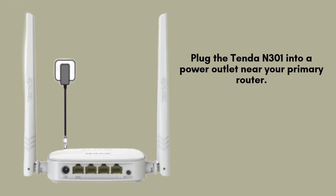Plug the Tenda N301 into a nearby power outlet, ideally close to your primary router. This proximity will make the initial setup process smoother, allowing for easier connections and adjustments. Ensure it's placed in a well-ventilated area to avoid overheating during operation.